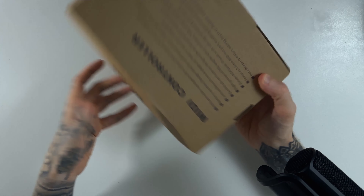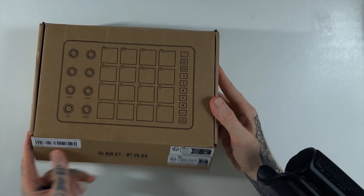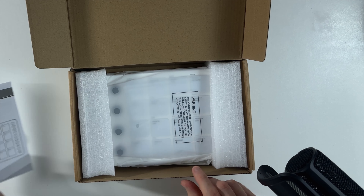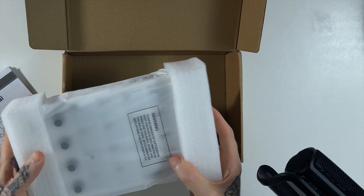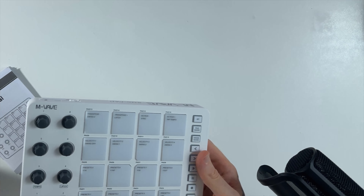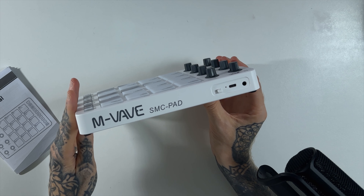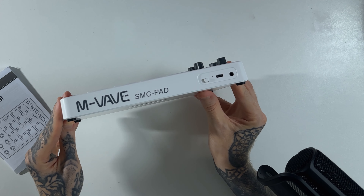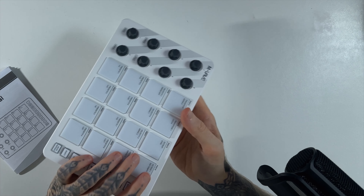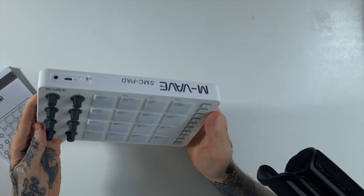It says 'SMC Pad' underneath — MIDI controller. Let's open up the box and see what this thing's about. Inside we've got the cable, some instructions, and of course the little MIDI controller itself. On first look it doesn't actually look that bad. It's by a company called MVave — the SMC Pad. It's technically a Bluetooth controller with a USB-C slot for charging, so it has a built-in battery. We've got eight endless encoders, 16 pads, and a bunch of functions.